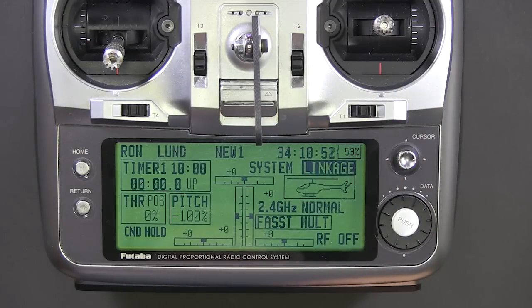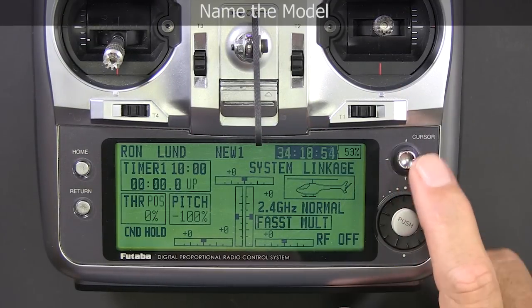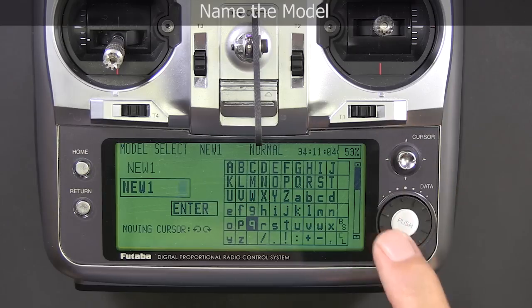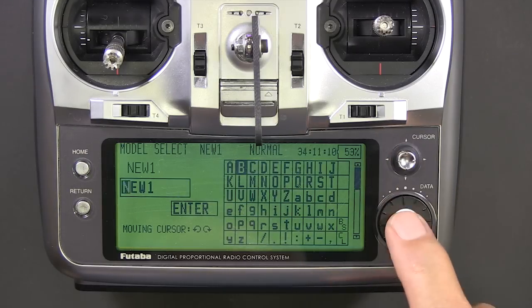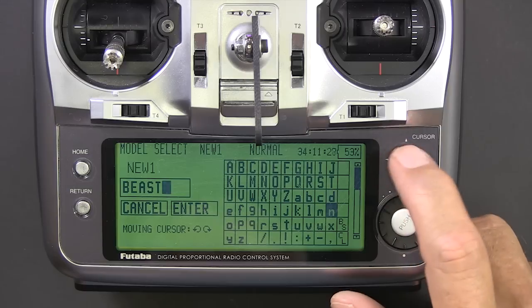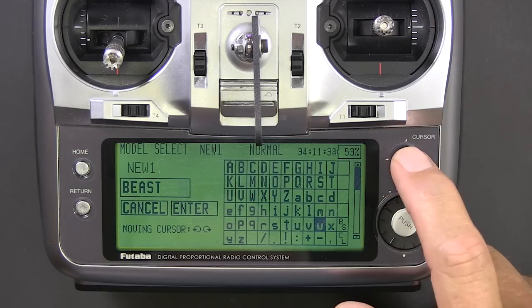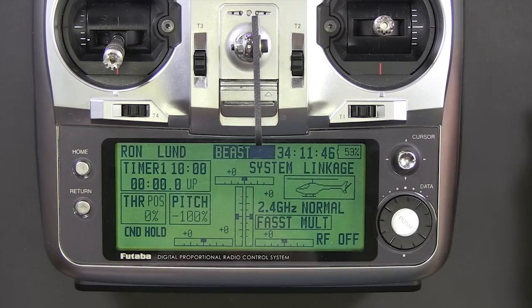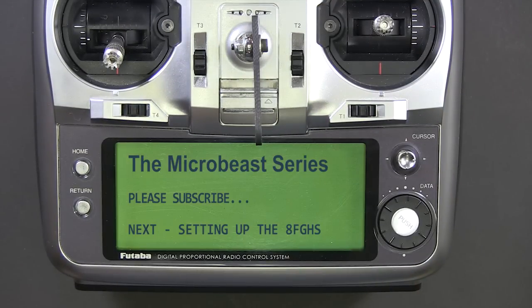This next thing is optional — I'm just going to rename the model real quick. And we're done.